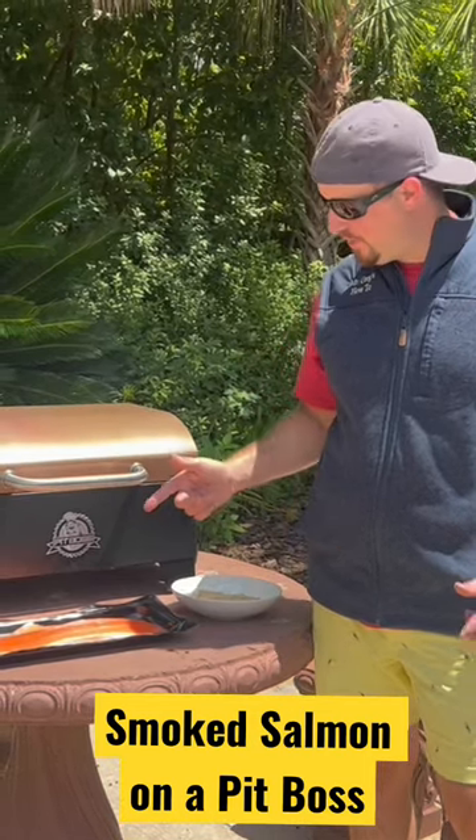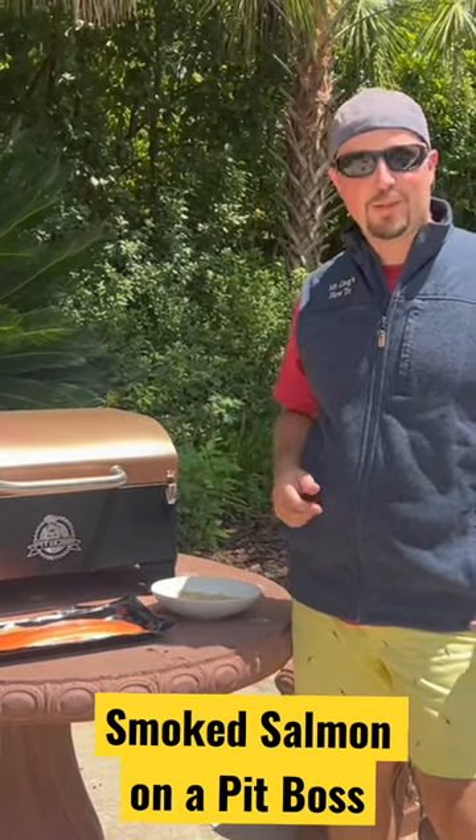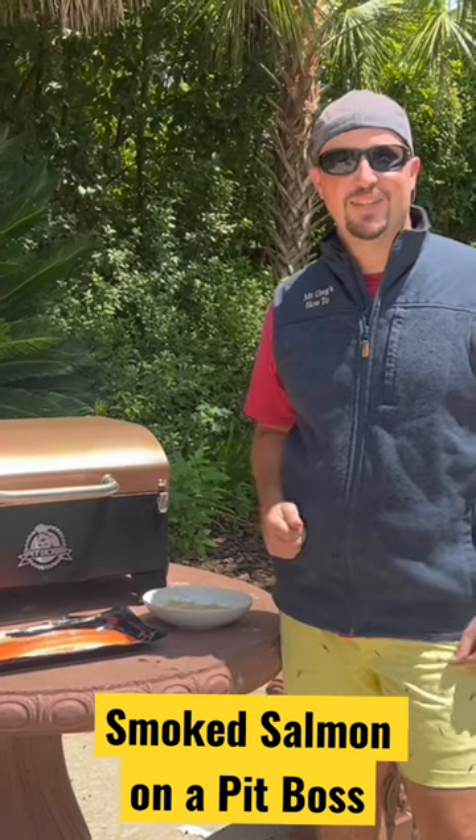Howdy partner. Do you want to learn how to make smoked salmon on a Pit Boss Portable Table Top Pellet Grill? Well, you're in luck. I'm going to show you today.